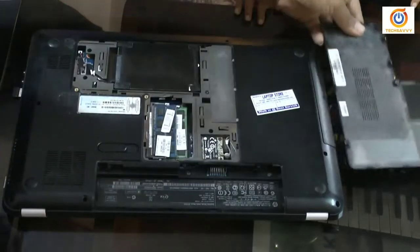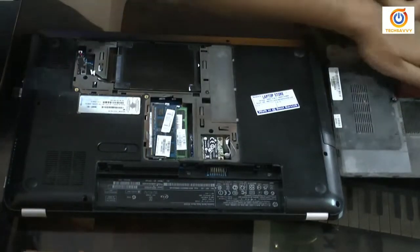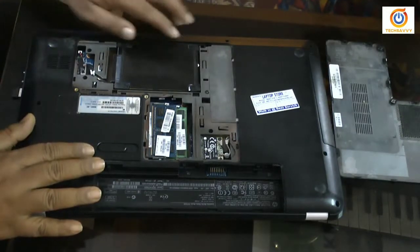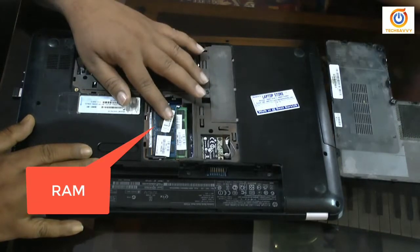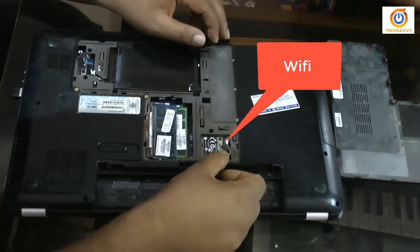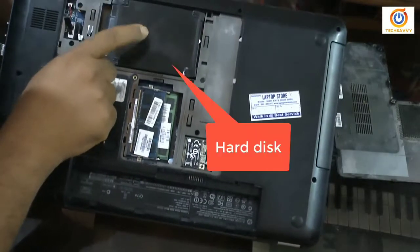Now you can see inside — the cover is open. No need to open anymore. Now you can access the RAM. This is the RAM, and this section is the Wi-Fi adapter, and this is the hard disk.